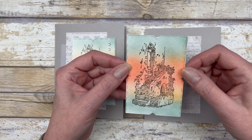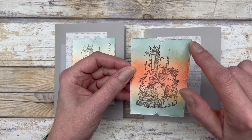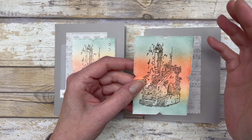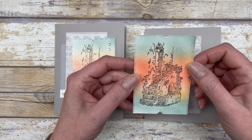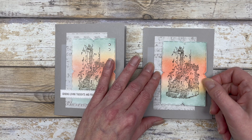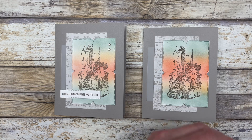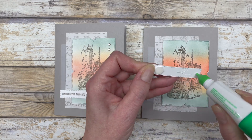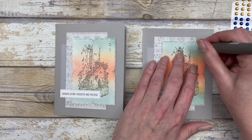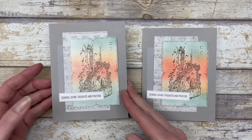Here's what the die cut shape looks like with all the sponging done. The reason I didn't just cut the shape first and sponge it is that with detailed stitching on the sides, sponging across it creates weird marks — so I always sponge on a separate piece of paper and then cut it out. Pop this up with dimensionals on the card front, add the same greeting at the bottom, and finish with a couple of milky dots on top.